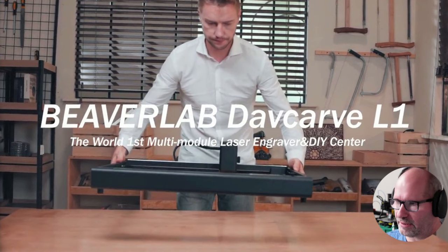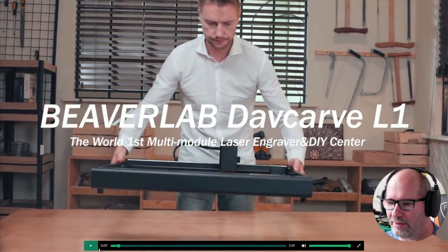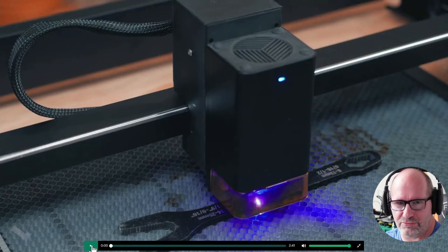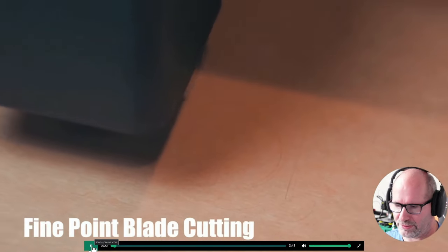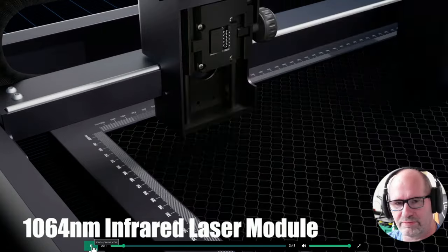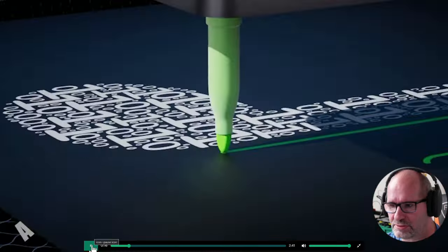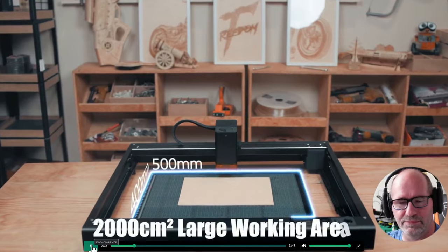So here we have it — the BeaverLabs Def Carve L1. I'll rewind the video to its beginning and show you what it can do. It starts out to just look like a normal laser engraver, but then it has CNC carving, it has carving, it's got drawing — there are a lot of things possible. Like two different types of laser modules, a drawing module — six different modules in total.